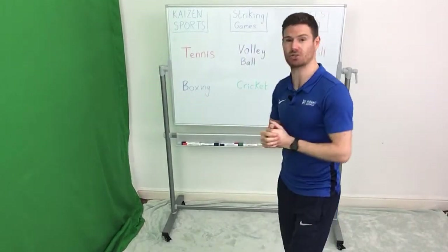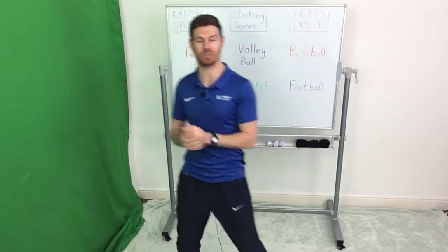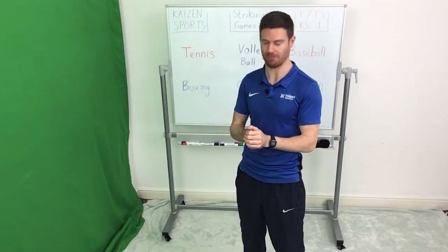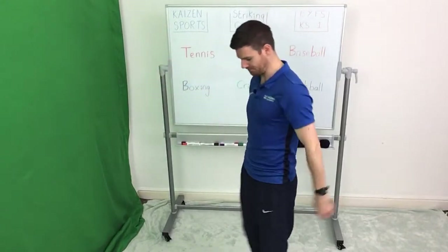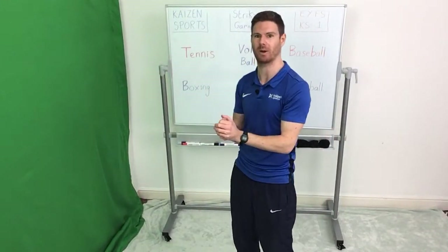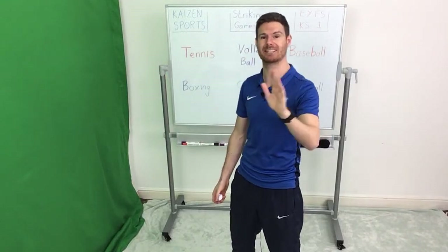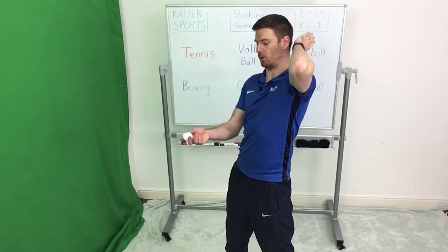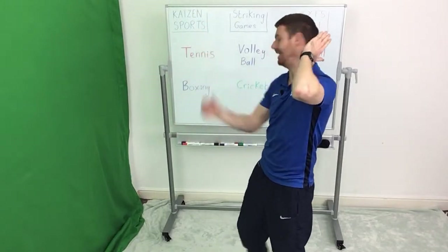The version on your own — it's a striking game, it's really simple. All you need is a wall. I'm going to demonstrate a tennis serve. I'm going to stand 45 degrees onto the wall — not facing it, not sideways, but kind of half and half. I'm going to have my striking hand, the one that I'm going to imagine is a tennis racket, held just behind my ear. And the other hand is going to throw the ball up in front of me.